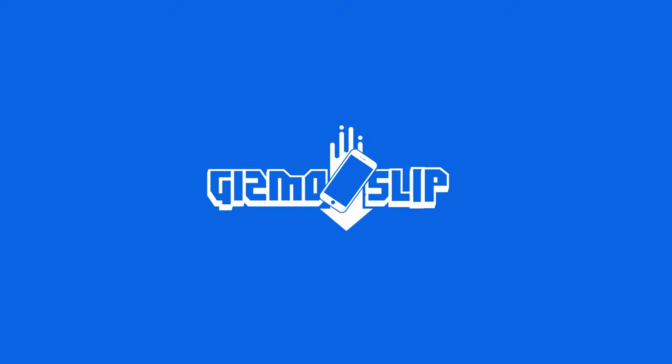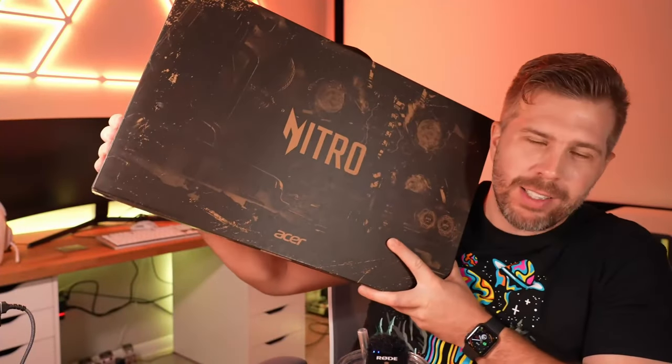Welcome back to another live stream with Gizmo Slip Tech. Today we've got the Acer Nitro 16 — we're going to unbox this bad boy.